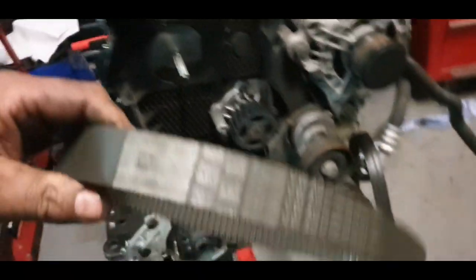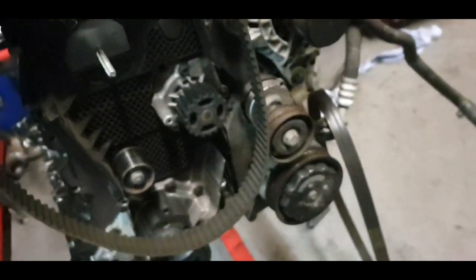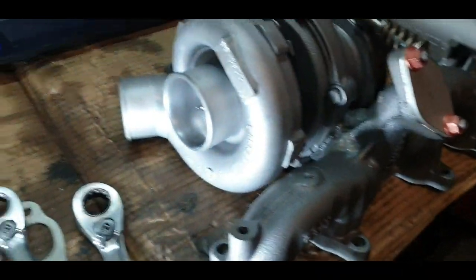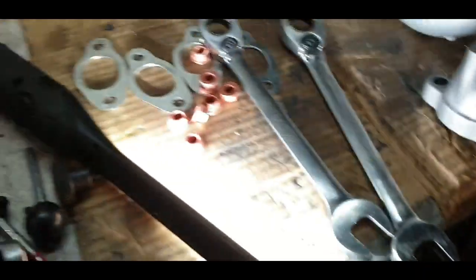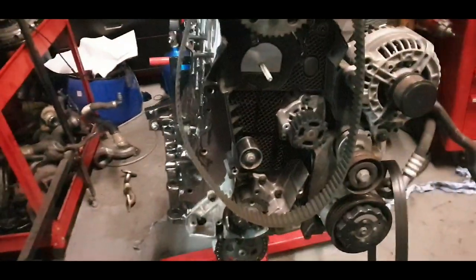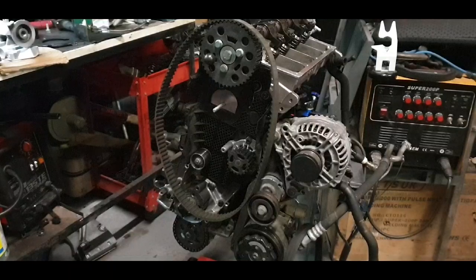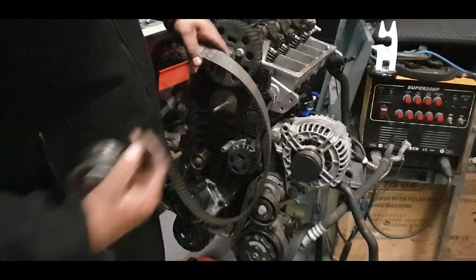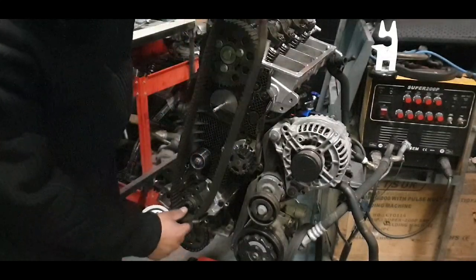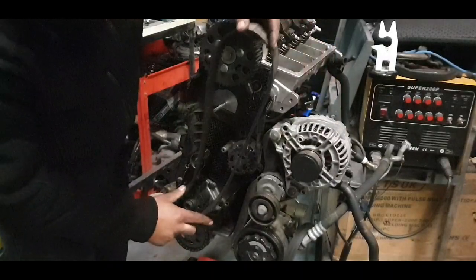So now I have a genuine cam belt to go with it as well. I'm gonna fit the cam belt and then we're gonna fit the turbo — I'm gonna show you the turbo as well — and just bits and pieces like a new thermostat and things like that. Now let's put the belt in place.